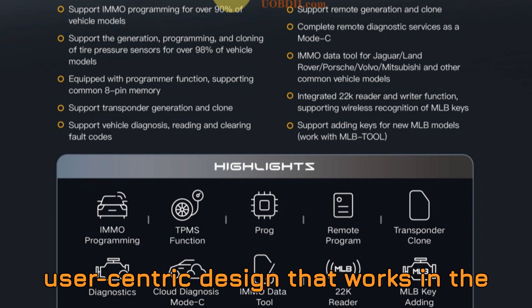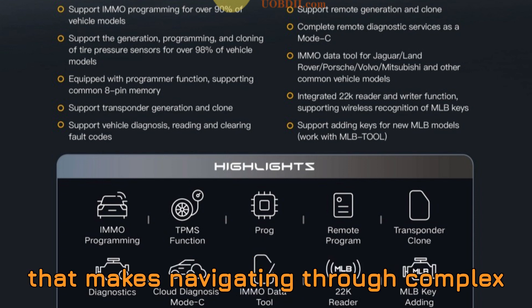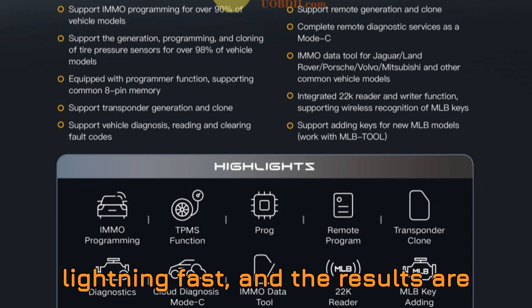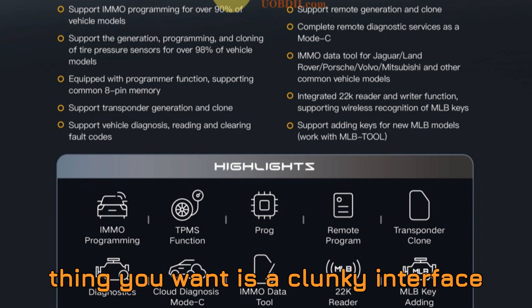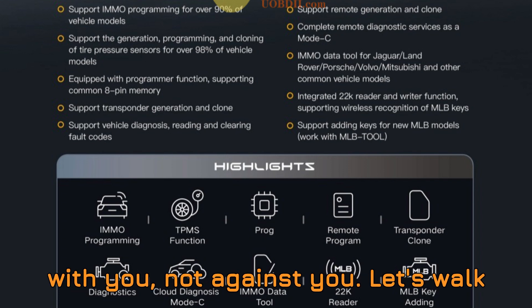User-centric design that works in the real world. The XORS Key Tool MIDI features a bright, responsive touchscreen that makes navigating through complex operations surprisingly easy. The layout is intuitive, the performance is lightning fast, and the results are consistently reliable. When you're out in the field or deep in the shop, the last thing you want is a clunky interface slowing you down. XORS knows that, and they've delivered something that works with you, not against you.